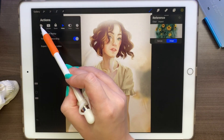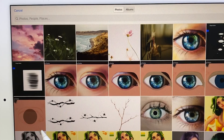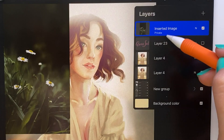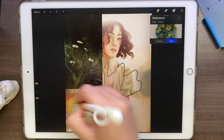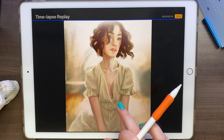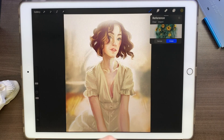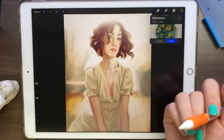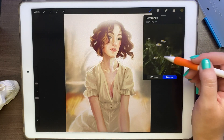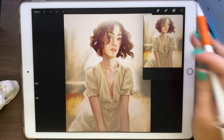We can go to actions, then add, and instead of just hitting insert a photo, we can swipe and hit insert a private photo. Here's the private photo — we have it and it says private. If we create a new layer and start drawing, that drawing will show in the time-lapse video, but when you go to the time-lapse replay you don't actually see the private image because it's on a private layer. We can always add notes to that layer and do whatever we want with it — it won't be shown on the video. When done, import a different image or hit clear and continue working.